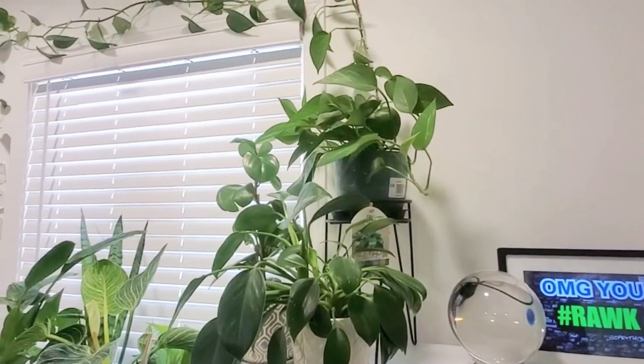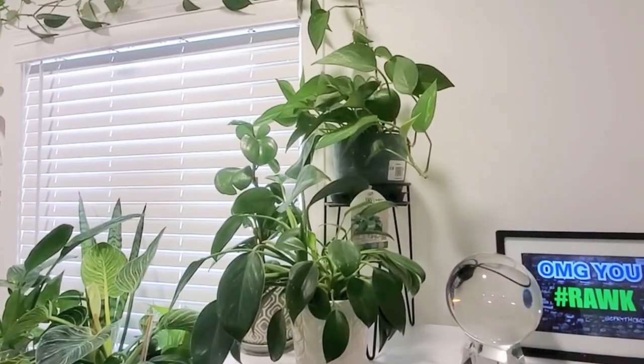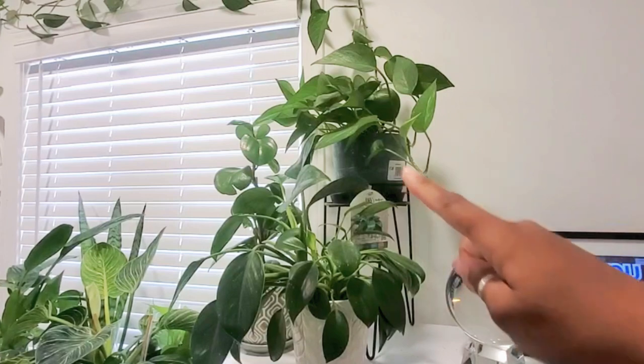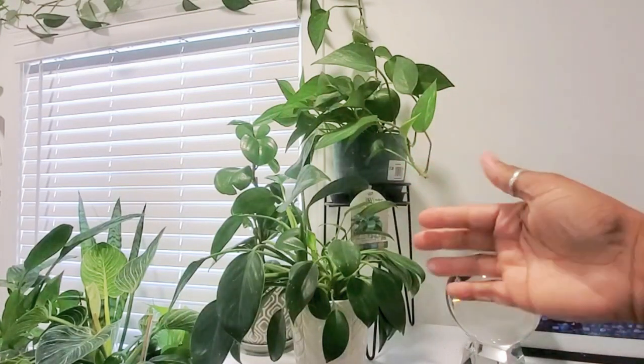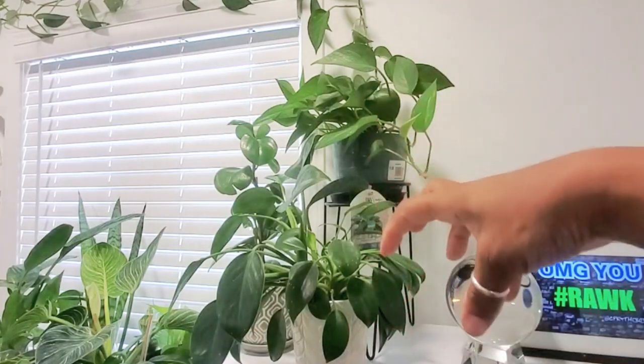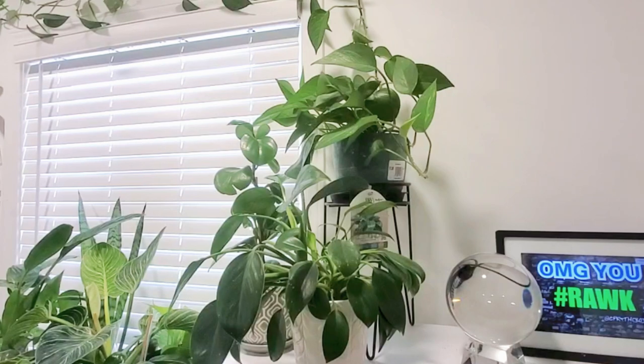Hey guys, today I'm going to show you how to hang a hanging plant. I love the hanging plant concept because it saves so much space. We have this pothos back here with a stand, and everything has to be in front of it because the stand is taking up space. So we're going to move that plant and hang it up in this nice beautiful planter.